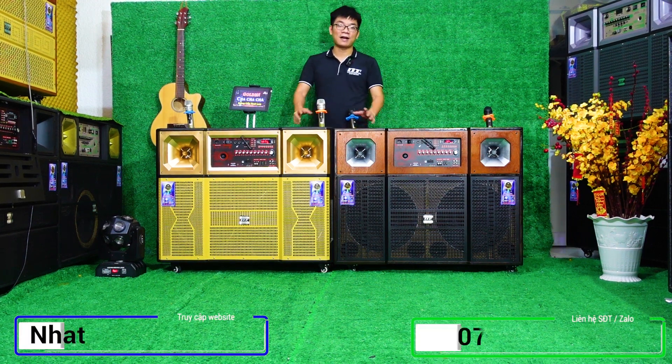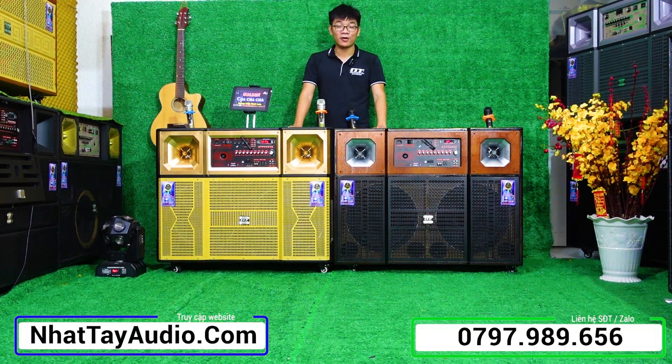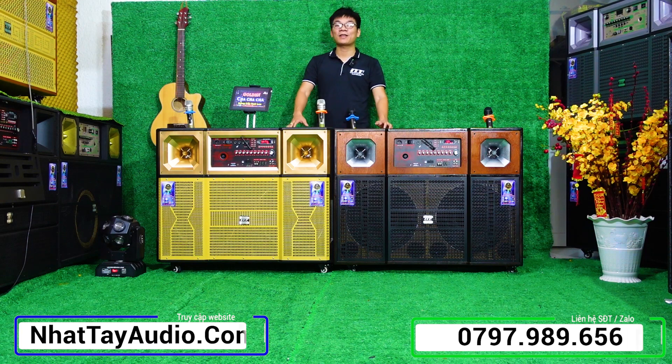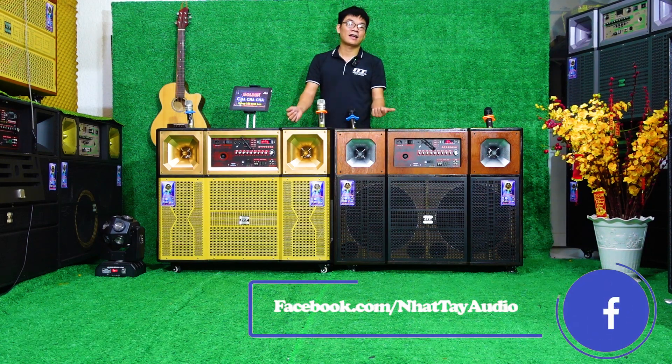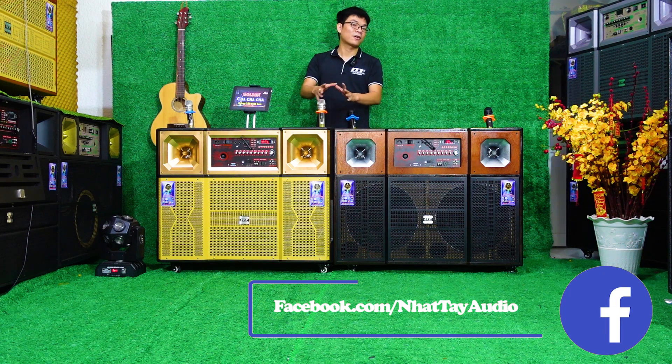Nhật Tây Audio mến chào tất cả quý vị và các bạn đã quay trở lại với kênh review sản phẩm của chúng tôi. Thưa quý vị, chúng ta đang có tầm tiền khoảng từ 5 triệu cho đến 11 triệu và đang cần mua một trong những dòng loa karaoke di động bát đôi 40 công suất lớn.